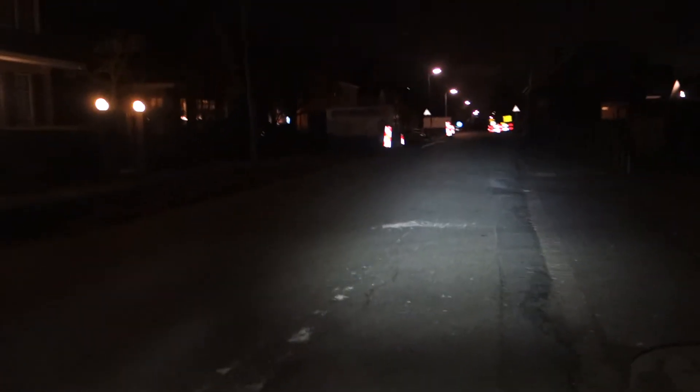The Strada, if the name is indicative, is 1200 lumens — and yet it's not really better. At long distance it's worse, and it does not illuminate the road as well as the Safe Ride 80 does.